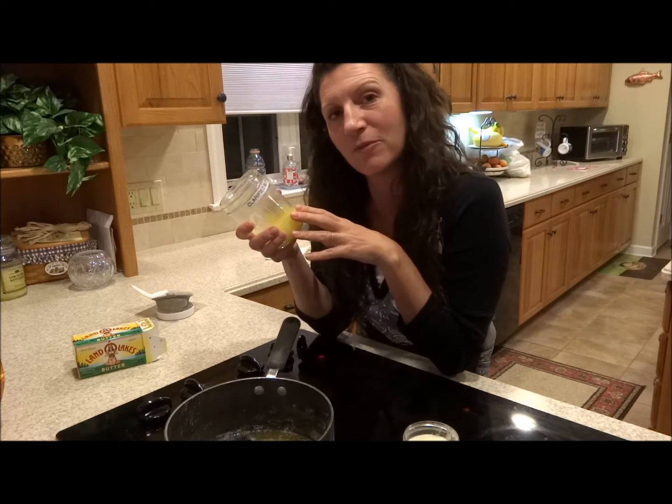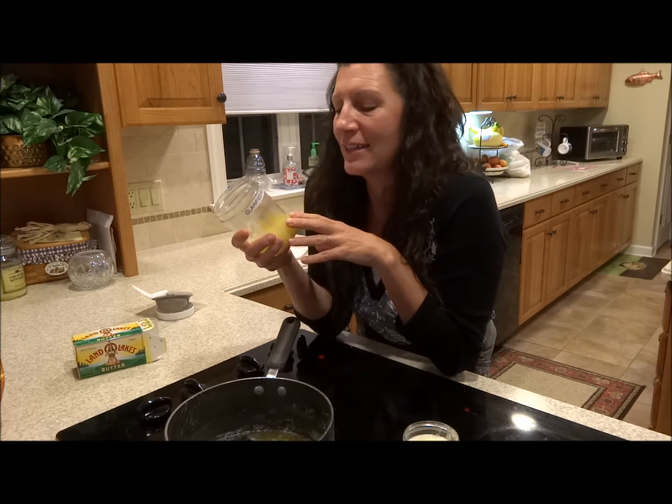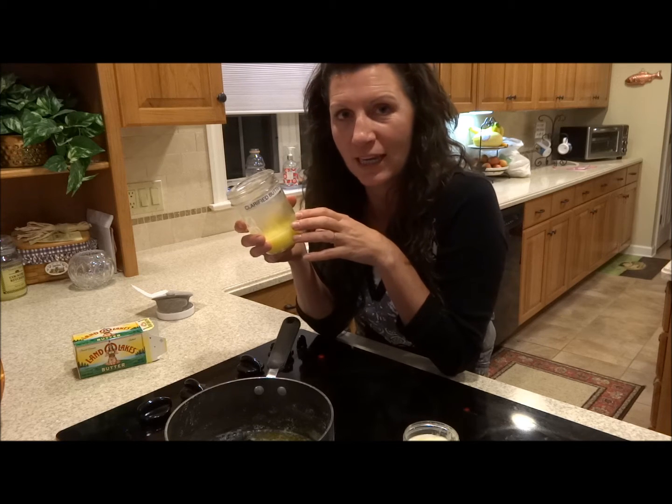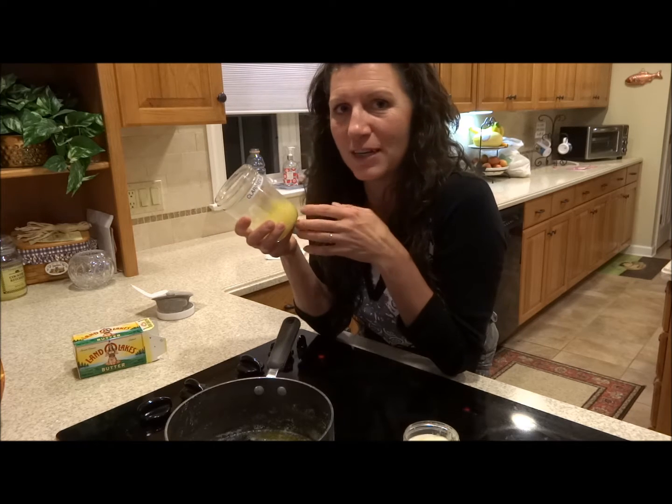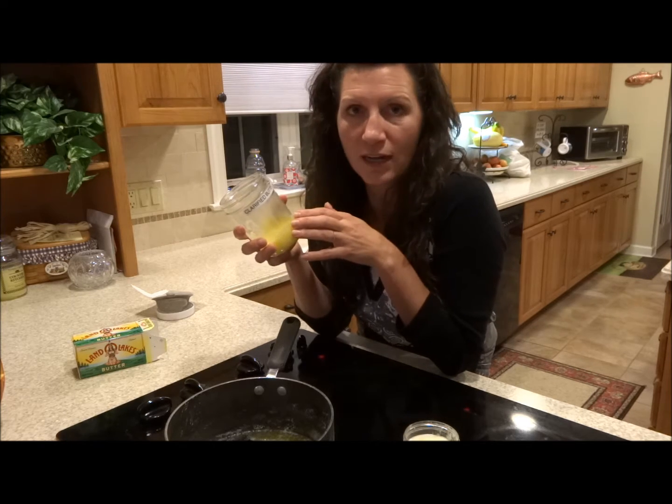We're going to get into a couple videos about some of my baking recipes, and I just think nothing beats real butter when you're baking, or you can add it to any dish, any of your dinners if you need some extra calories. It's super concentrated, and the cool thing about clarified butter is it's shelf stable.